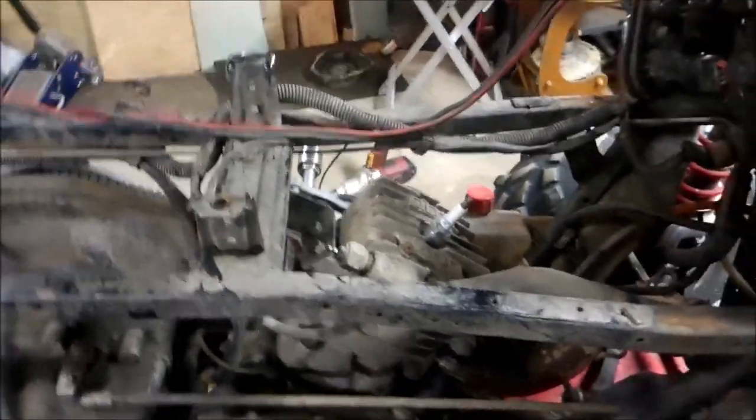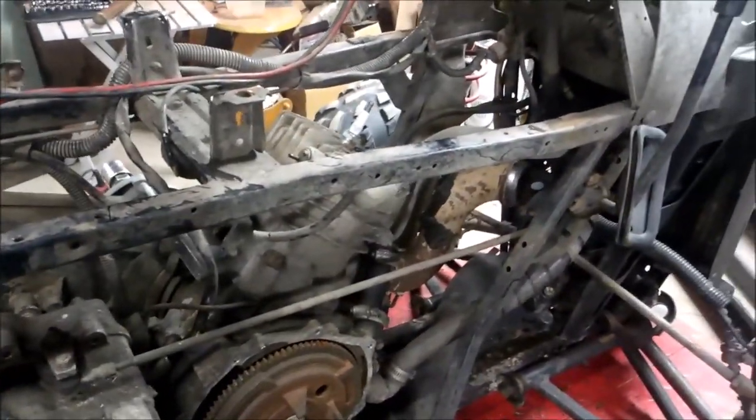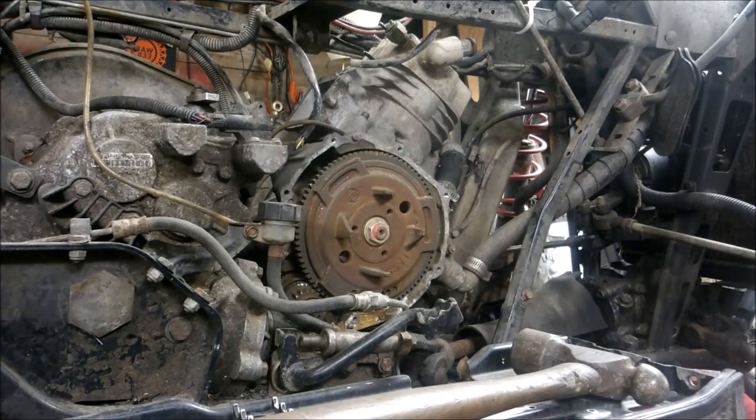I've done quite a few of these ATVs and rebuilt them before, but this has got to be probably the worst one I've ever torn apart. You can tell somebody didn't know what they were doing. Let's see how chunked up this motor is.